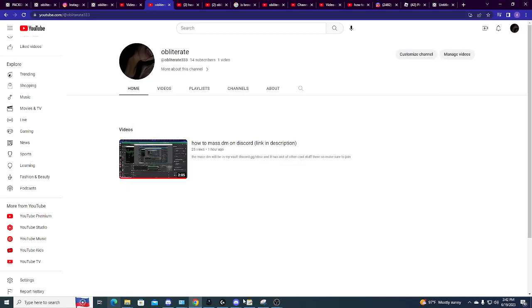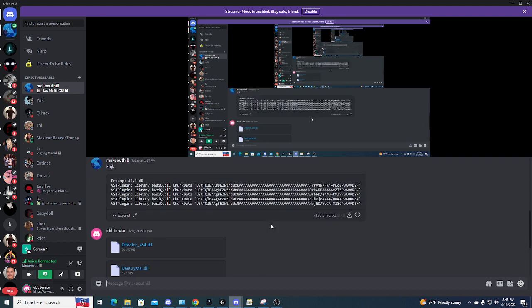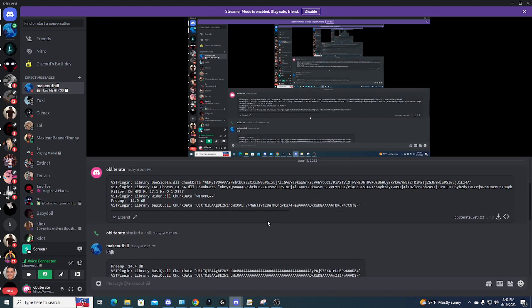Alright, what's up yo, I'm here with my friend — say what's up. Yo, what's good? Alright, so we're gonna show you how to get Crystal — or not Crystal Mike — Studio Mike.